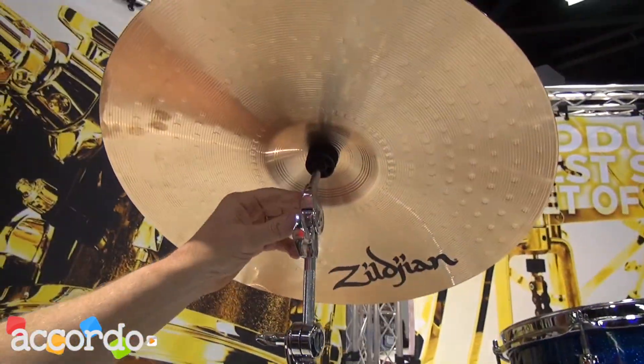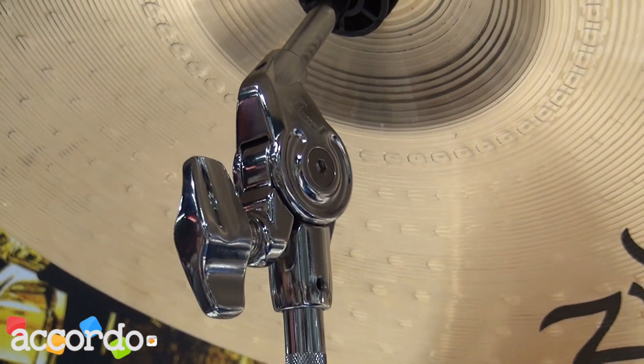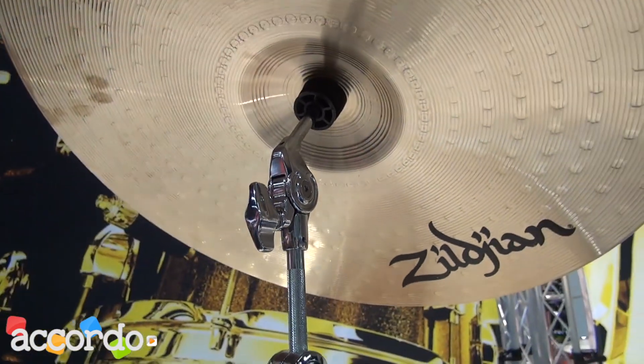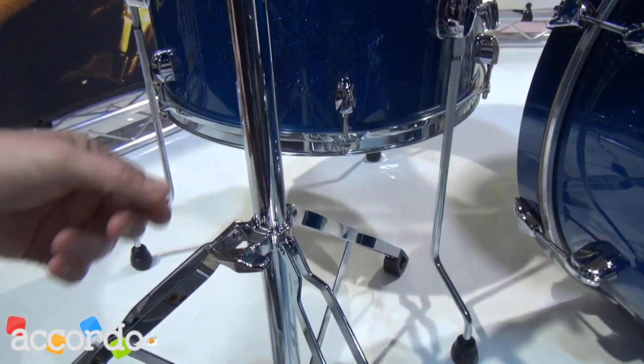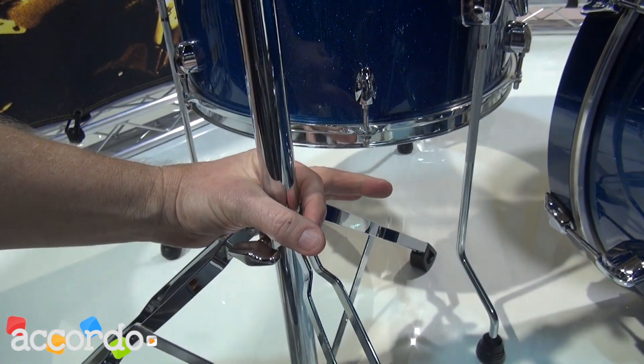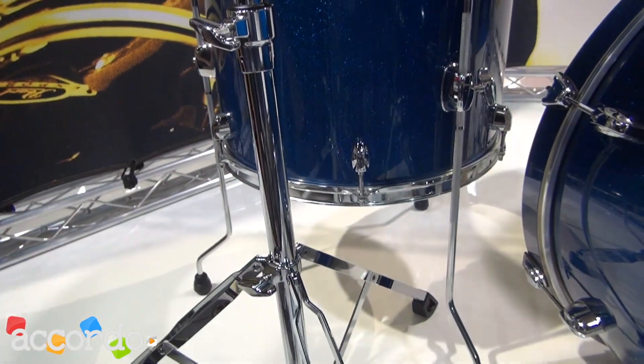We have Unilock tilters now. They're infinitely adjustable, as opposed to the previous tilter which was a gear tilter. We also have a new Trident system on our tripod base. This clamps around the center post so that there's no way you can over-tighten and damage the post.